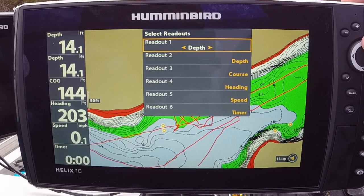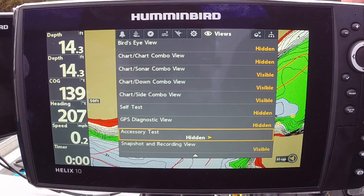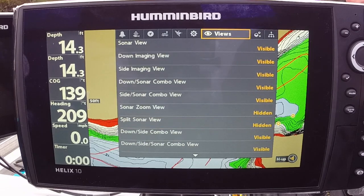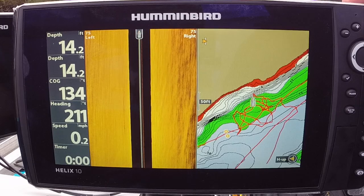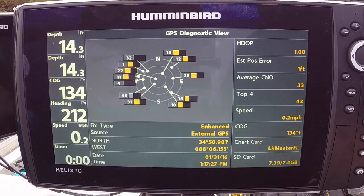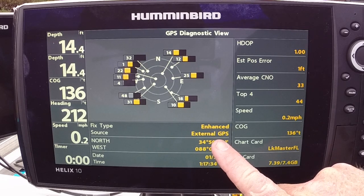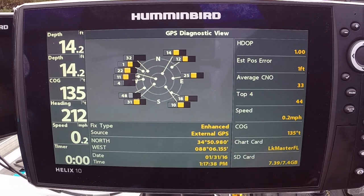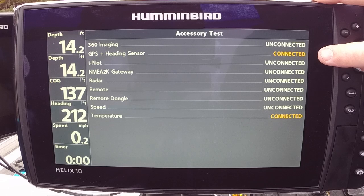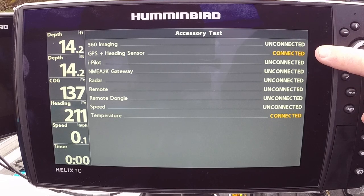With all of that turned on, let's go to Views — hit Exit twice. Page up, we want to turn on Accessory Test and GPS Diagnostic View. If you page through your views, both of those views are going to pop up — you couldn't see them before. We are operating on the external GPS antenna; it doesn't necessarily find it automatically. Under Accessory Test — that's why I turned that view on — you can check if it's connected or not.